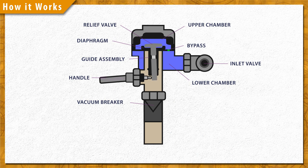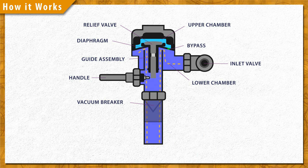When the handle is pressed, the relief valve opens and releases water from the upper chamber, which decreases the pressure. High pressure water from the inlet now lifts the diaphragm up and travels down the flush pipe.